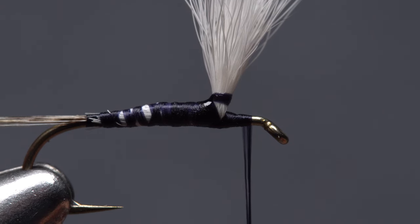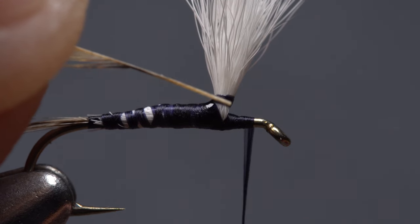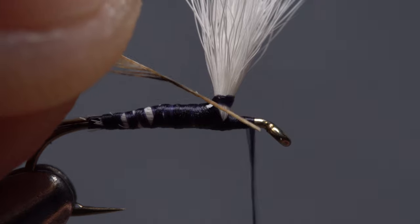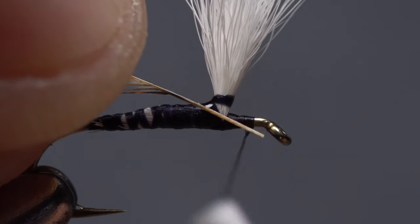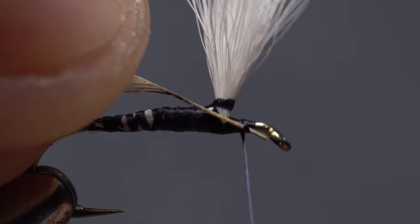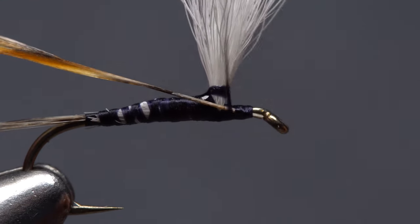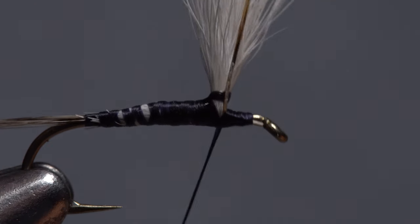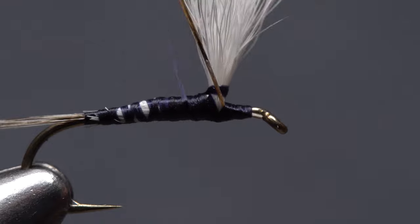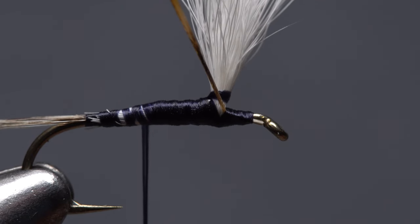With the shiny side of the feather facing up, lay the stem against the near side of the hook behind the eye and give your bobbin a hearty counterclockwise spin to uncord the tying thread. This will cause it to jump rearward during the first wrap and catch the very end of the hackle stem. Continue binding the stem to the hook shank back to the base of the post, then pull the feather up to vertical and take wraps down the body of the fly all the way to about the hook point.